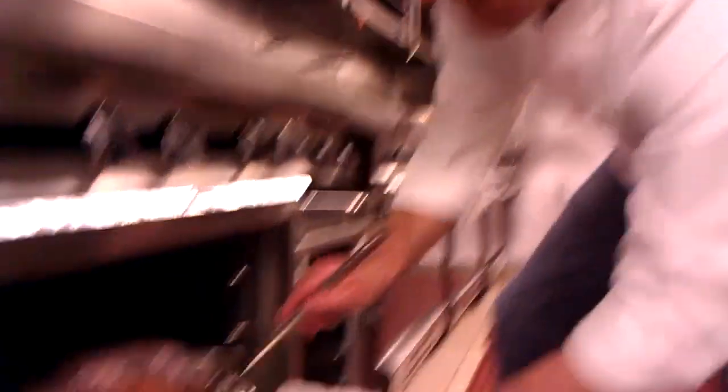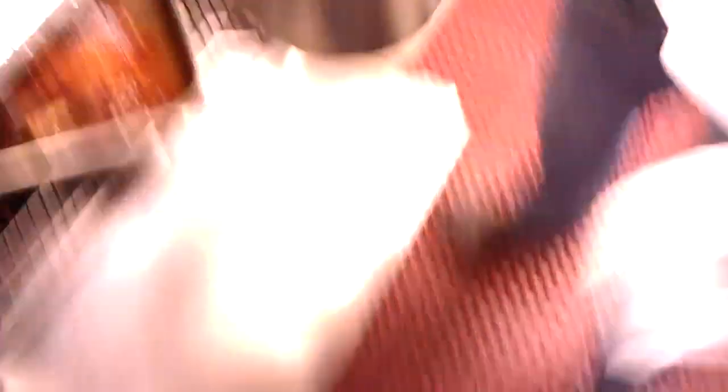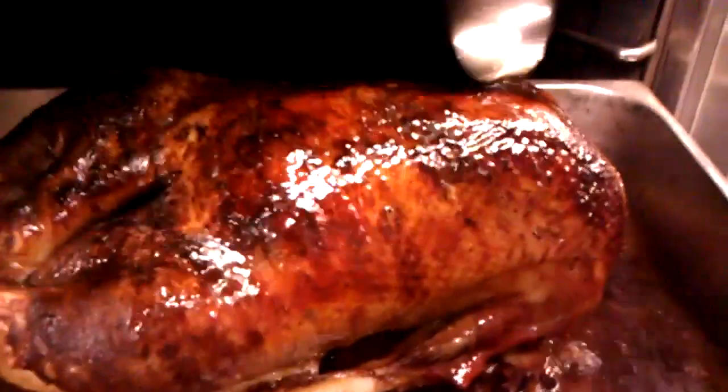After an hour and a half, you're going to start the basting. Pull it out and you'll see all this fat at the bottom. Take about two ounces — a couple ladles of the fat — and put it on the bird. I've got a mix here of apple cider and white wine vinegar, and we're just going to pour a little onto the bird. You're going to do that for the next half hour, so two more rounds of basting with the fat and adding the vinegar and cider. After that half hour, turn the oven up to 500 degrees. This will start to crisp the skin. Do this for about 20 to 30 minutes, until the skin gets crispy and nice.